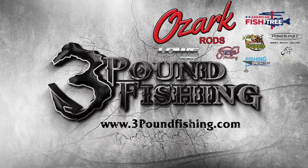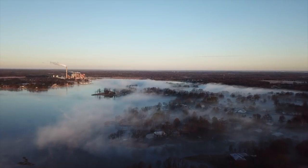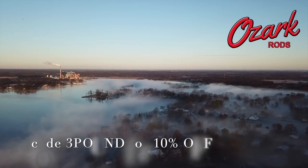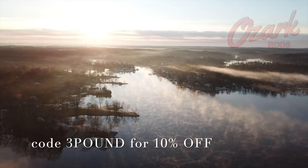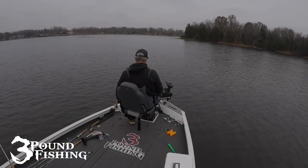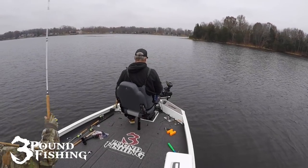Thanks to these great sponsors. Welcome back. Before we get started, I just want to let everybody know that if you use the code 3POUND at OzarkRod.com, you'll get 10% off your purchase — and that's on top of any deal they've got going on. So it's an incredible opportunity to get some great sticks.